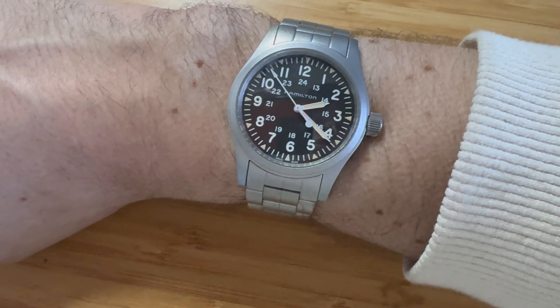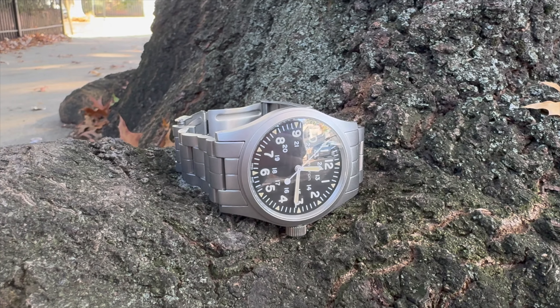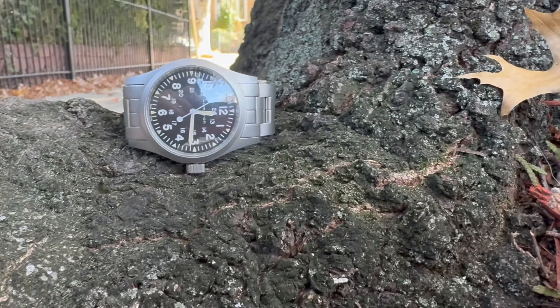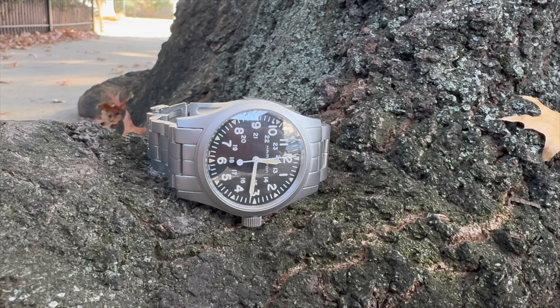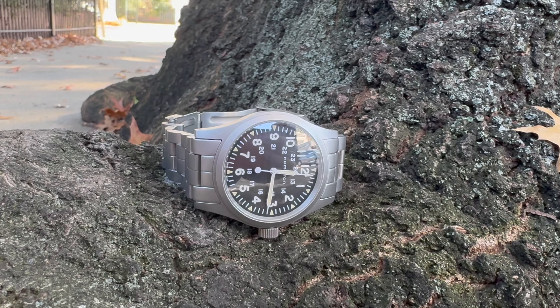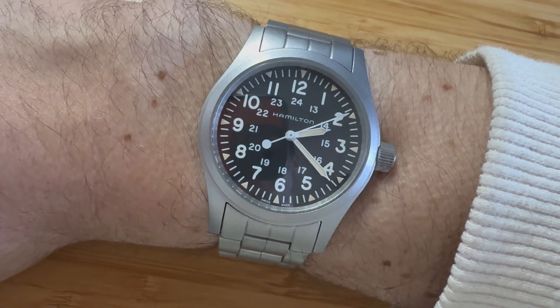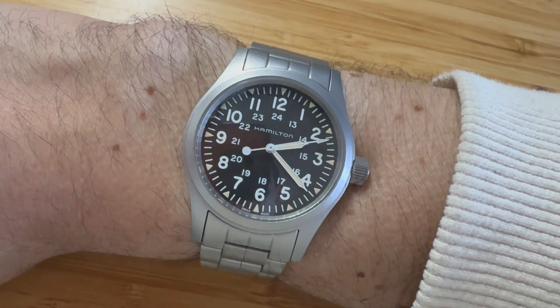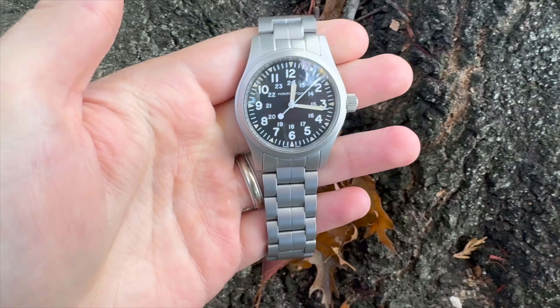What I've loved most is just the overall look and feel of the watch. It comes on this bracelet, which isn't shiny — it's kind of a matte, bead-blasted finish. And then the stark matte black dial with the kind of creamy lume on the minute hand, the hour hand, the second hand, as well as the indices. It just makes it really easy to read.